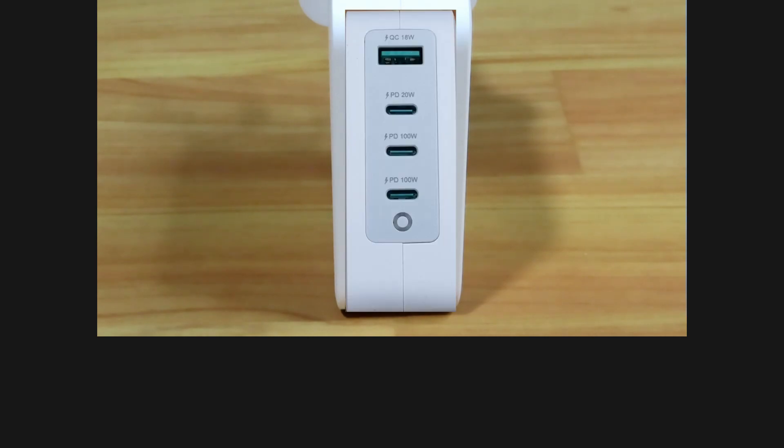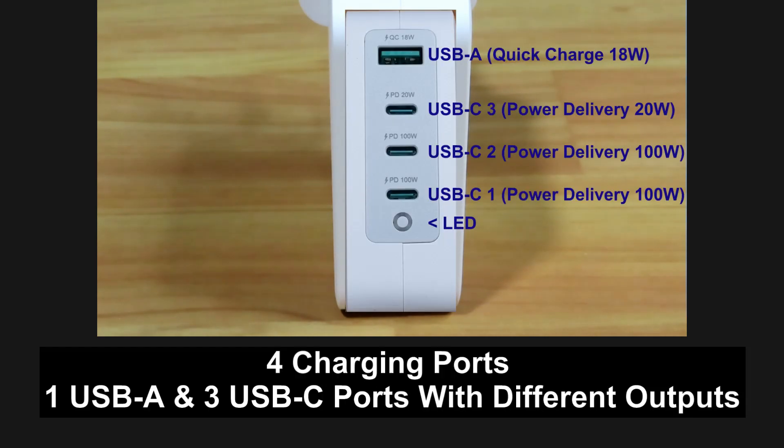This charger comes with four ports: a USB Type-A and three USB Type-C ports. The power delivery is as indicated at the bottom. There's also an LED that will light up when it is powered up.